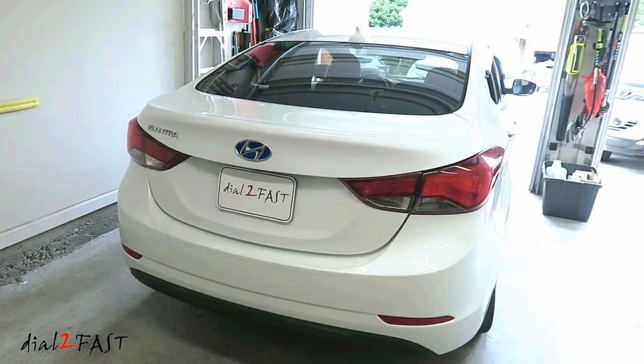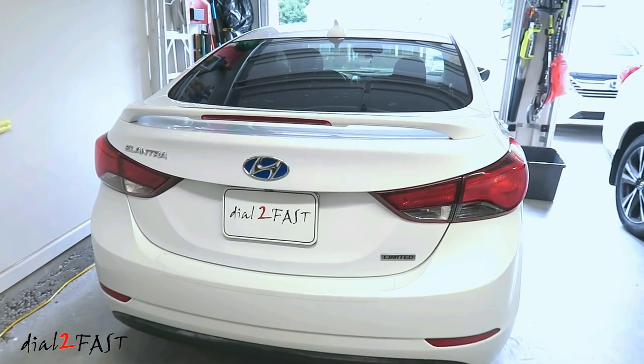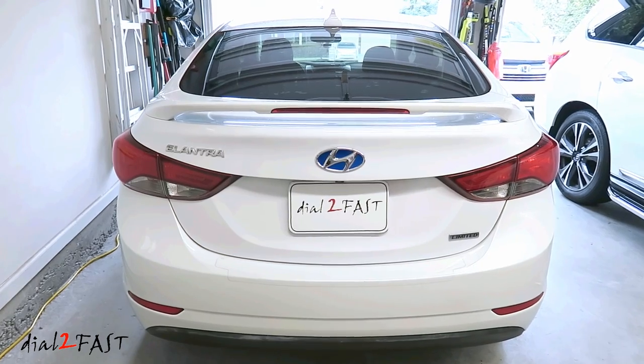Hello viewers! Check this out — I just installed a spoiler on my 2016 Hyundai Elantra, and in this video I'll show you how I installed it.